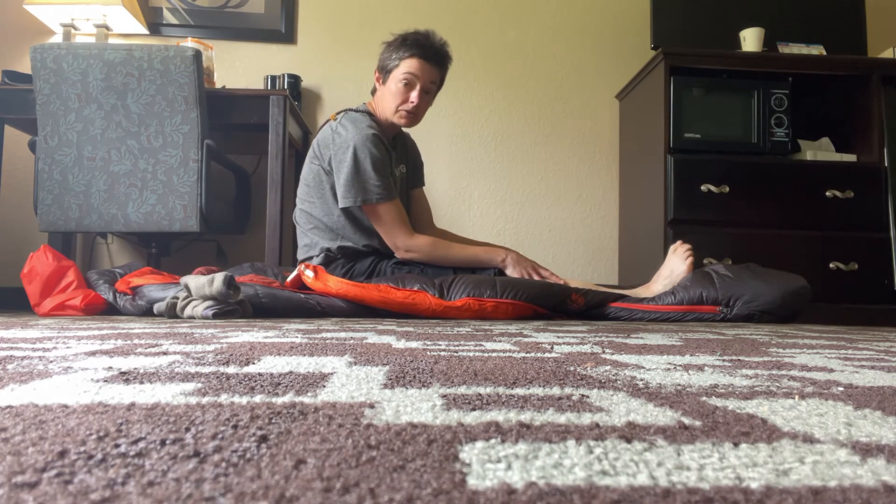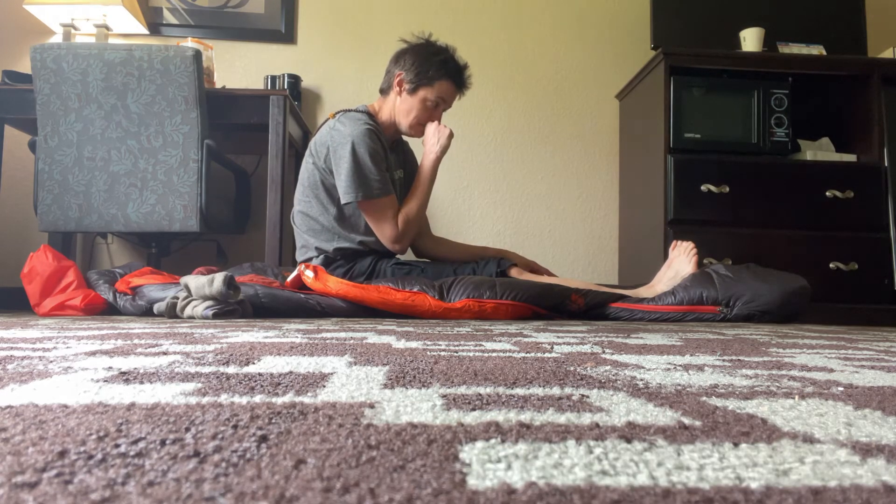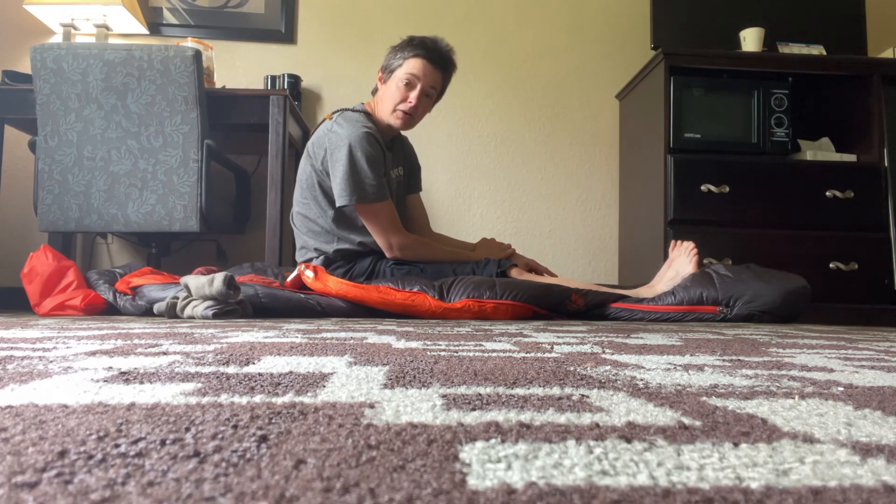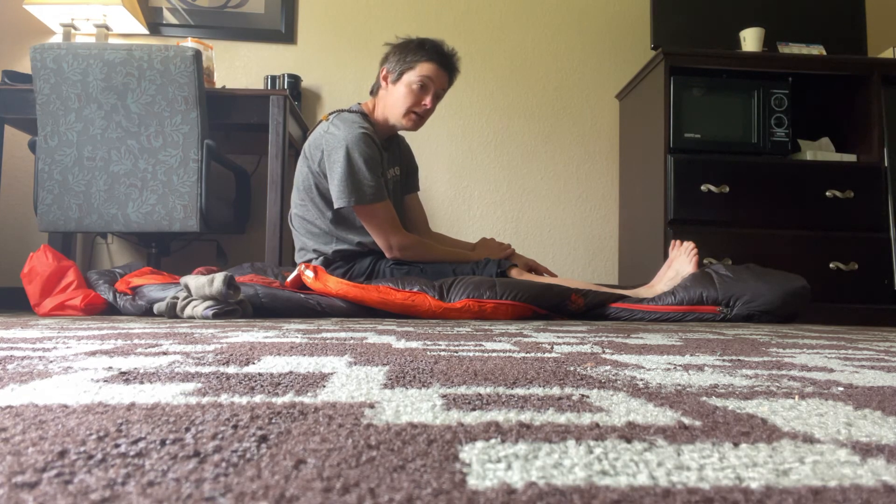Those are my go-to stretches inside my tent. There's a lot that I also do outside the tent, and now that I'm being more diligent about it, in another video I'll share some of the during-the-hike and after-hike stretches I've been doing. Happy trails!